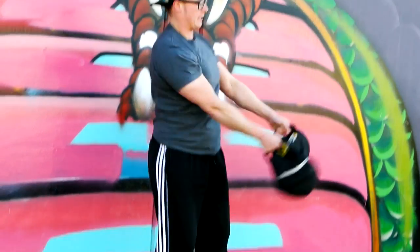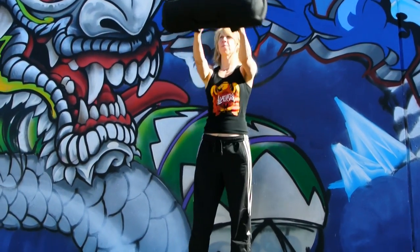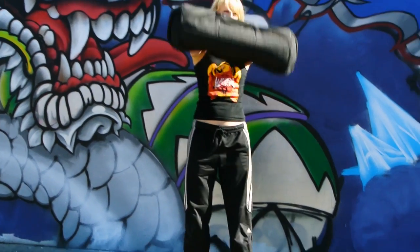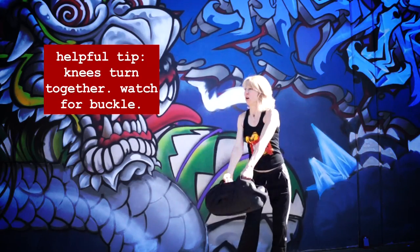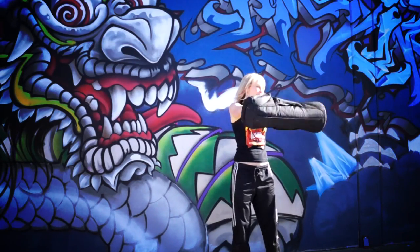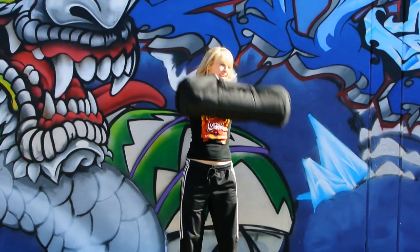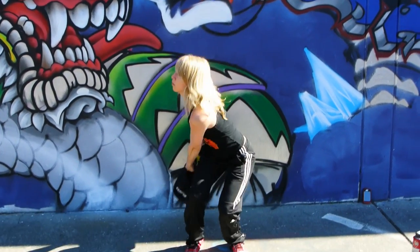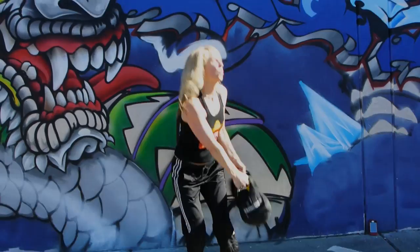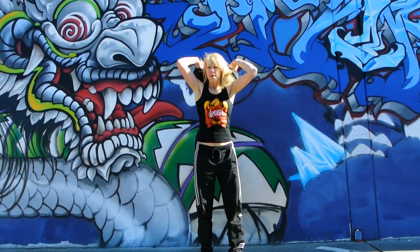One key element of the tail wag is to also absorb the force on the way down, not just create force on the way up. The shovel swing starts right below the hips to the side, snaps the bag up to the center of the body, then absorbs the force on the other side — just to repeat it. The tail has to wag and absorb in both directions to really make this movement count.